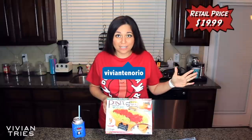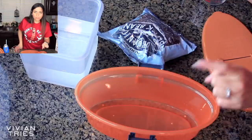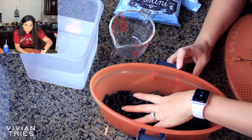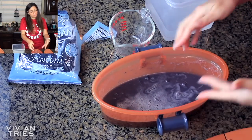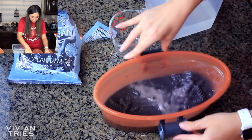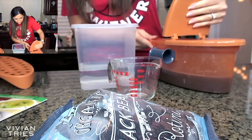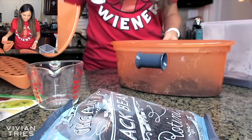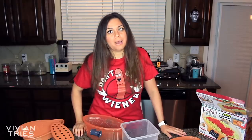Pasta and more — as seen on television product. I need half a cup of pasta and then I will fill the water to level one. Level one — you want to fill the water to that line. Easy peasy. It looks like black beans, but it's black bean pasta, folks. Not bad. Put it on like that. Let's make sure it's on because I don't want to burn myself. Ta-da! I know the pasta doesn't look that great but it's so good. It's definitely a winner in my eyes. I'm going to give the pasta and more five Vivian heads.